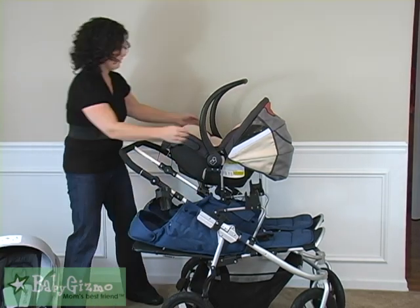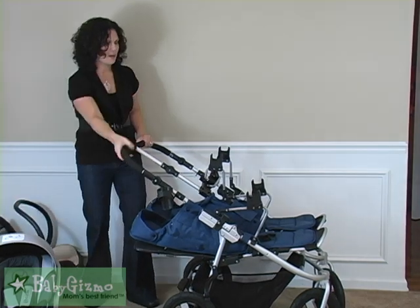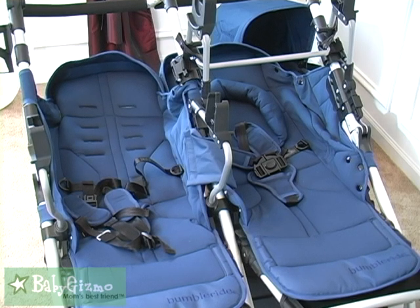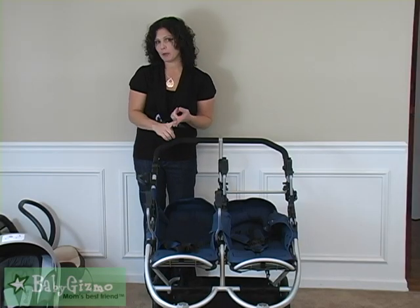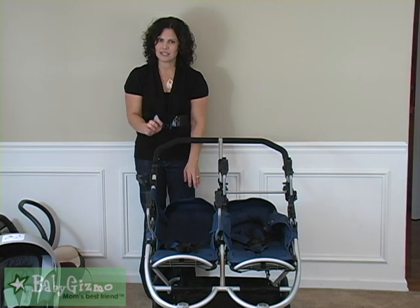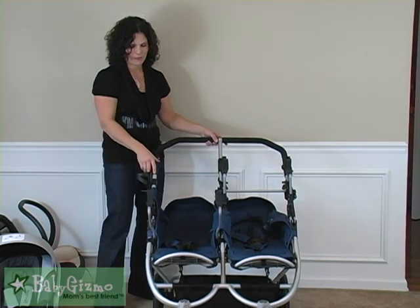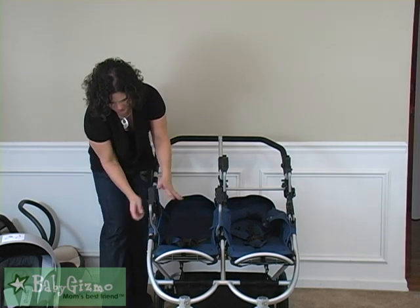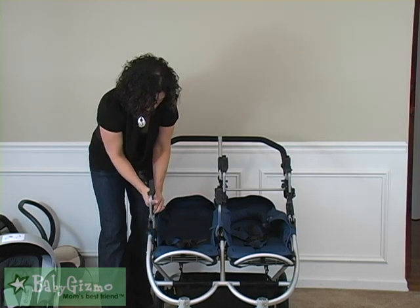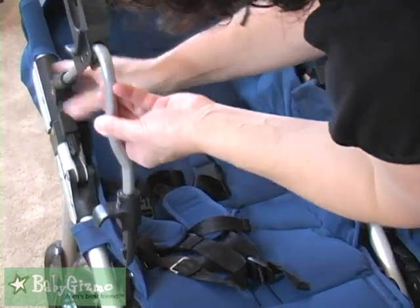Let me take off the Miko. As you can see, those are the adapters just on the frame. You're going to need to take off the bumper bars and the canopies off of the Indy Twin because those are the slots used for the adapters — so those are going to have to come off. You don't need them anyway. They're very, very easy to install. This lower one just snaps in very easily. There are two pieces to it — easy to throw in your basket when they're not in use.